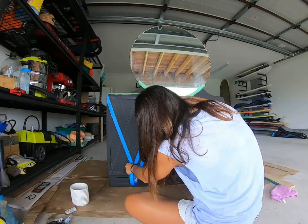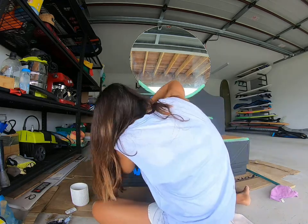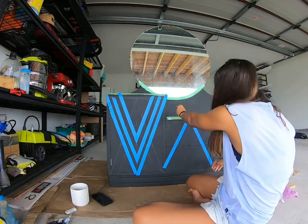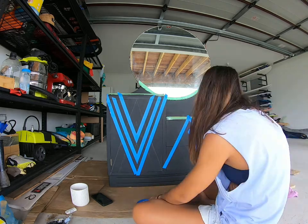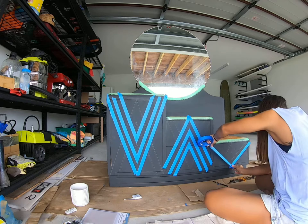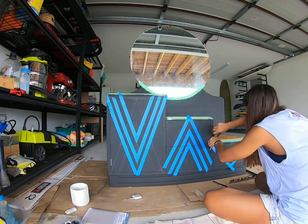I'm taping off the areas that I want to paint, one section at a time. Tape off the areas leaving exposed where you want to paint, give that a couple of coats, and when that dries take the tape off, move it over to the next section, and start painting again. I'm going along to all the doors and drawers and taping off the first sections I'm going to paint.